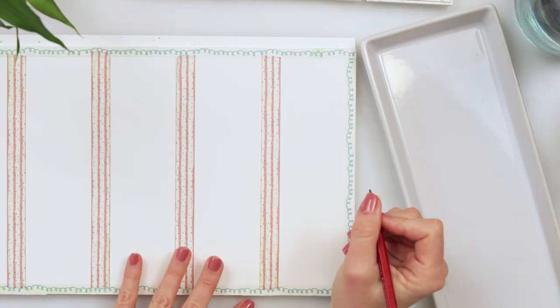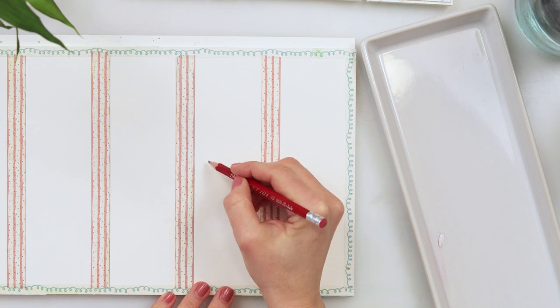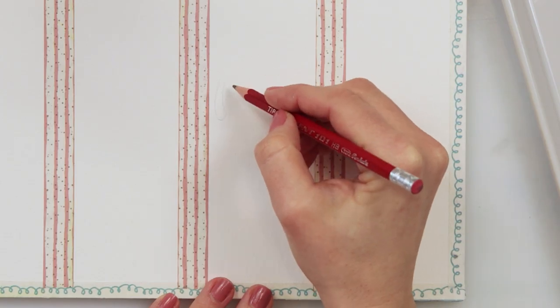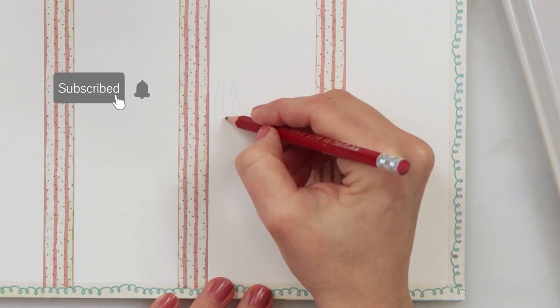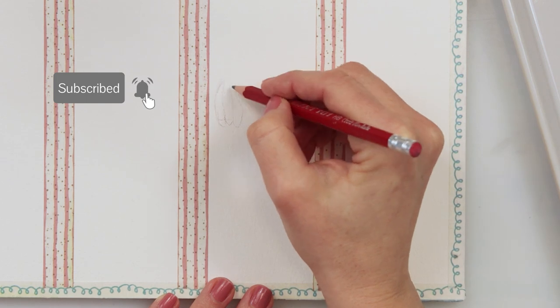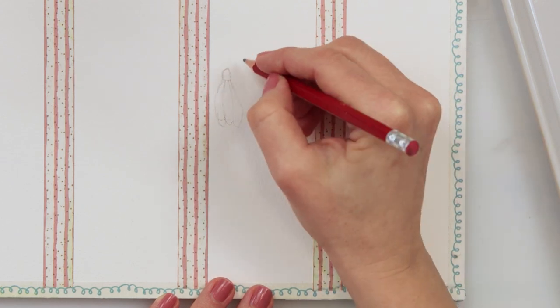Hey everyone and welcome to my channel. In this video I will be painting my last spring flowers painting bookmarks in this series, and maybe I will do more later on, but for now that will be it. I will also put the links for the previous ones in the description box.